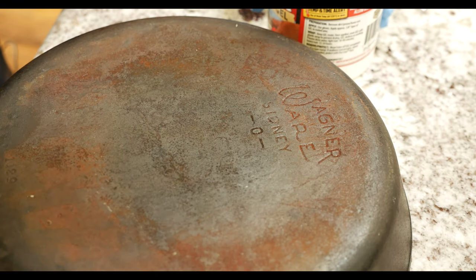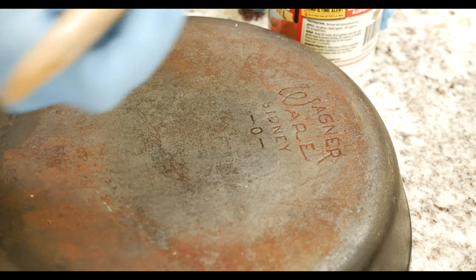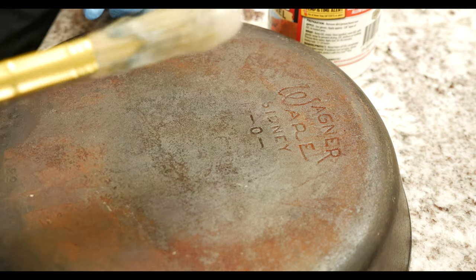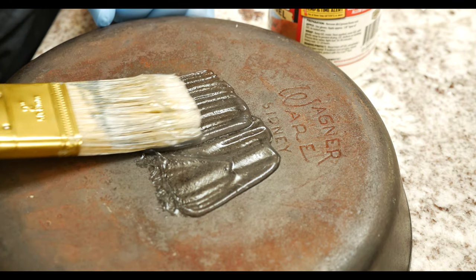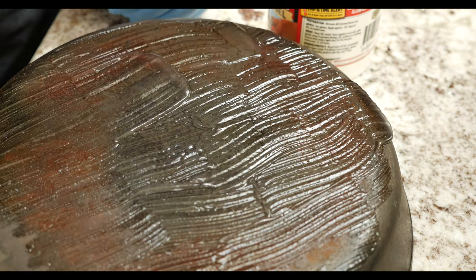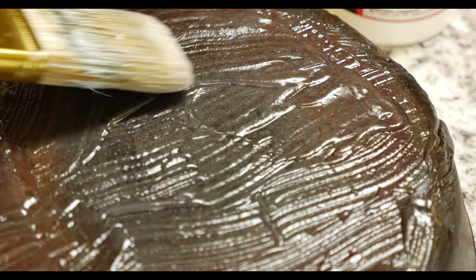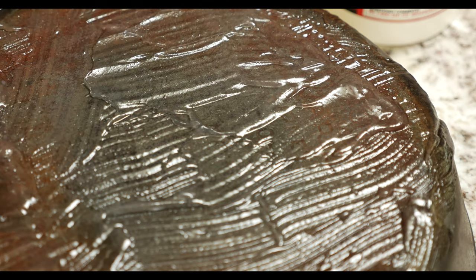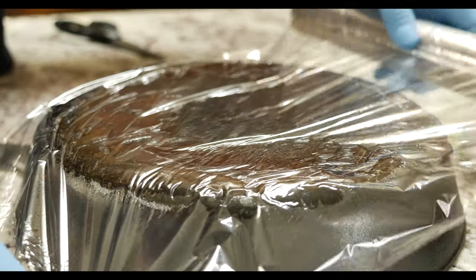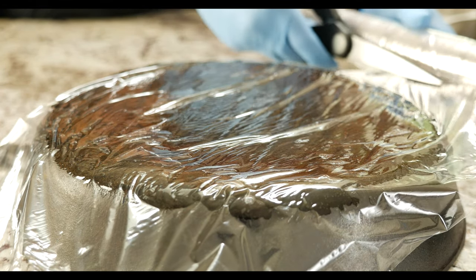This stuff has the consistency of petroleum jelly, just a little bit more runny, and it has a little bit of a scent to it, kind of like eucalyptus. According to the instructions, you're supposed to wear gloves even though it's non-toxic, and you're supposed to paint on about an eighth of an inch to make sure you have enough product on there. Now that we have about an eighth-inch layer on top of the cast iron, we're going to put some plastic wrap over it to keep it from evaporating.